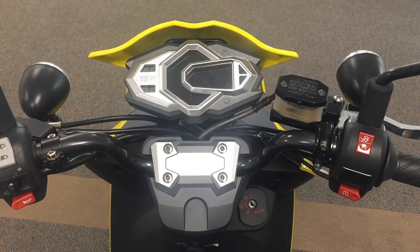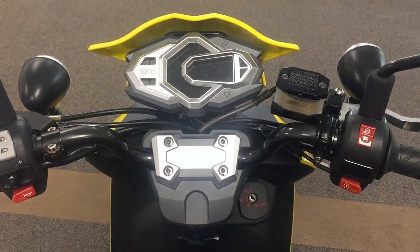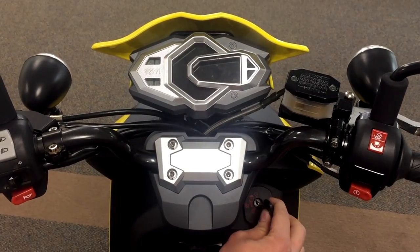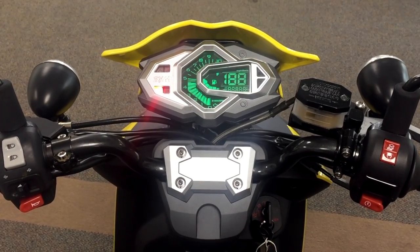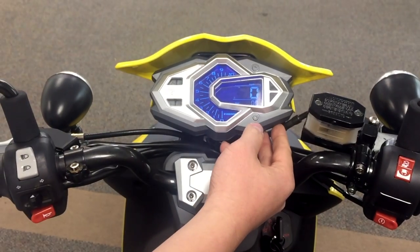Once you've performed the service, we're going to go ahead and show you how to properly reset it. First, put the key into the ignition and turn it to the ON position. With the engine OFF — the engine does not need to be ON. Right now, all we're doing is getting the electric system to work.